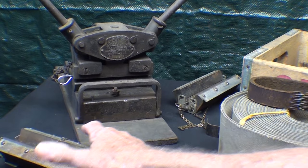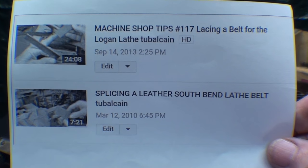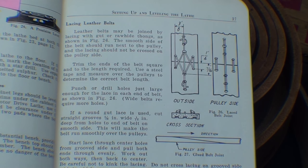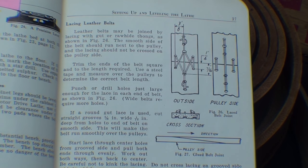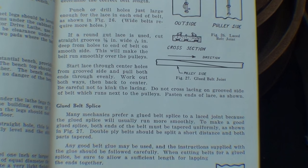This is my newly acquired number 3 Clipper belt lacer. You may have watched two other videos I had on this subject — you can go back and watch those. The page you're looking at is out of the South Bend 'How to Run a Lathe' book, edition 34, probably in all editions. The term for splicing leather belts is referred to as 'lacing' them, which comes from the more archaic method of lacing them, probably long before they had good glues or belt clips.